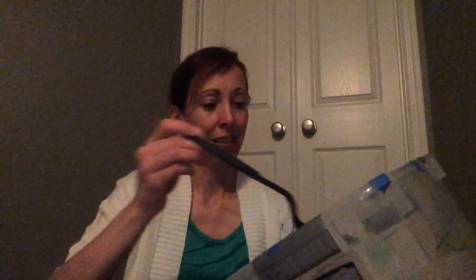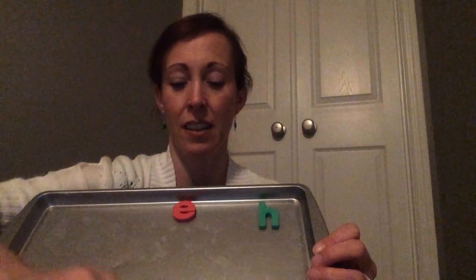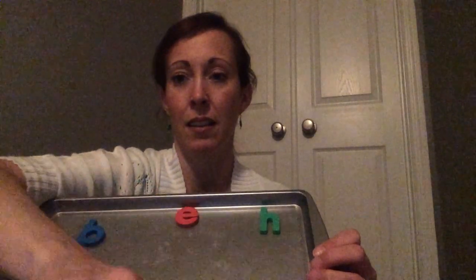Another fun thing to do with your Easter eggs is to hide magnetic letters inside of them. Then when you take the letters out, you have to line them all up in alphabetical order. You can use a baking sheet like this or just do it on the refrigerator. We'll open up an egg and see what letter's inside — E. Let's see what letter's inside of this egg — this one is letter B. Let's see what letter we have in here — letter A.